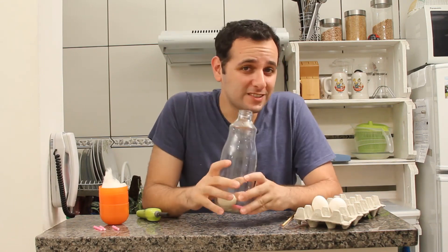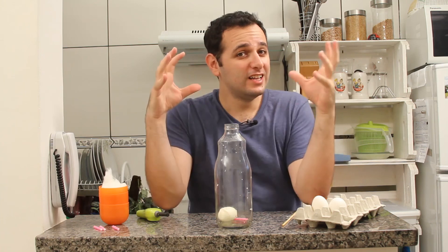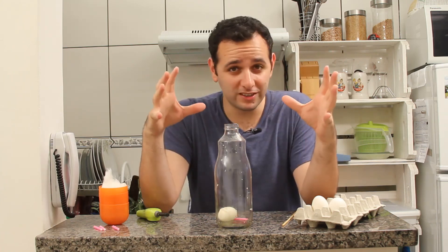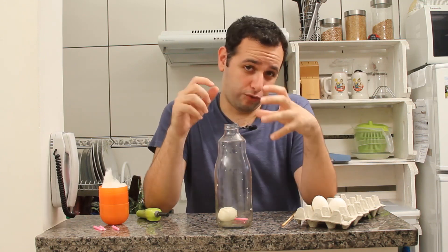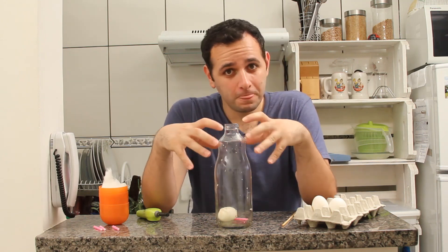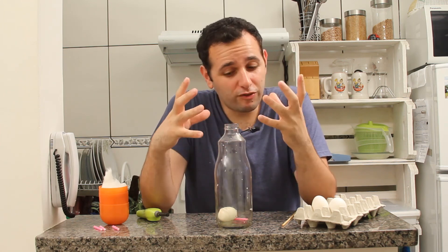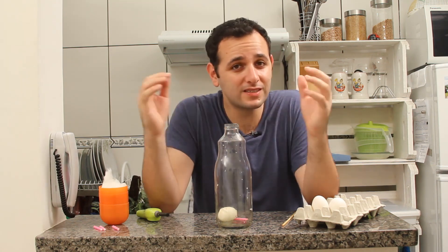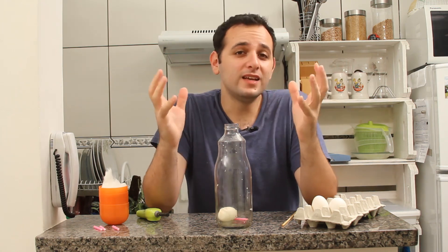Well, what happens is there's a pressure called atmospheric pressure. It's pushing on us all the time, but we don't even notice — it's pushing on everything you see around you. When I heat the bottle, the fire warms the inside of the bottle. The air heats up inside, and the pressure becomes very strong. If you place the egg on top while the bottle is heating, you'll notice some air escaping from the bottle. When it cools down, the air loses pressure.